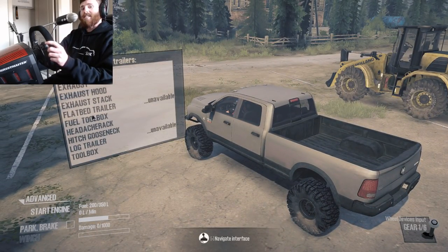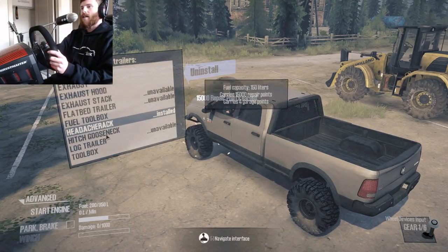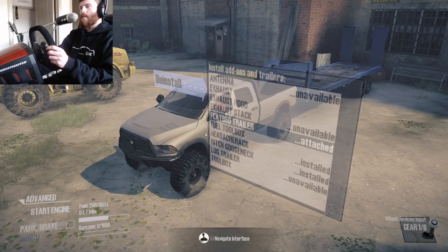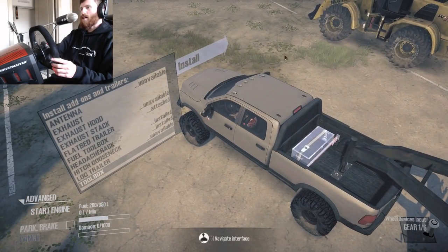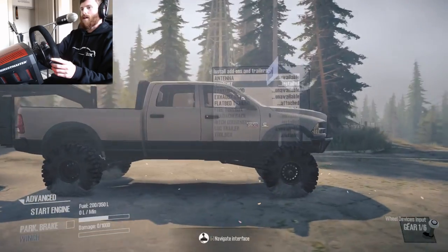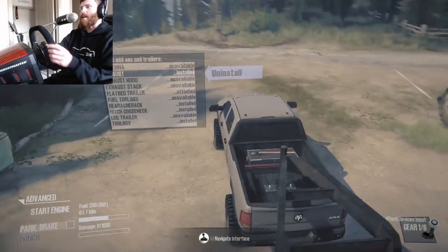I'm very excited to see what could possibly come of this. I'm going to go ahead and throw the headache rack on the back as well as the gooseneck hitch, and grab the flatbed trailer and get it all hooked up. I'm debating on whether or not I should have some sort of exhaust stack. I'd rather have the toolbox and then just the regular exhaust down where an exhaust usually is — that one is actually cut off up by the axle.